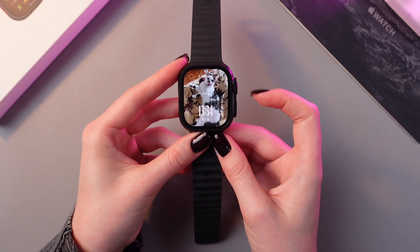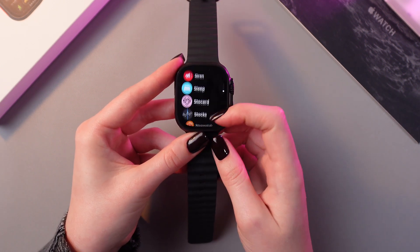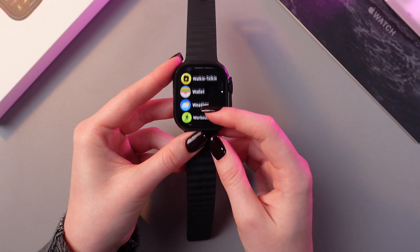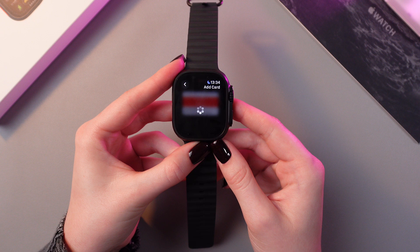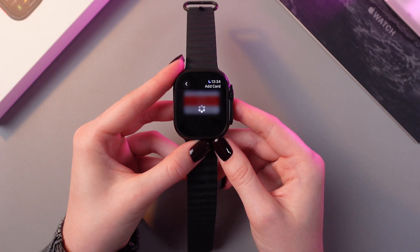I'm gonna enter all ones and then confirm by re-entering it. Great! Now I have a passcode and I can try to add my card once more. So I'm gonna open this app, select the option to add a card and wait a couple of seconds till it loads.